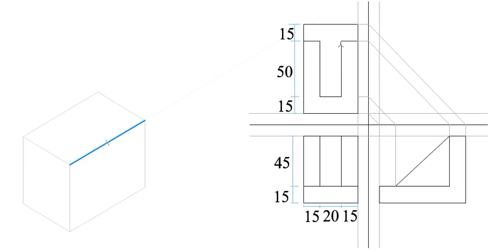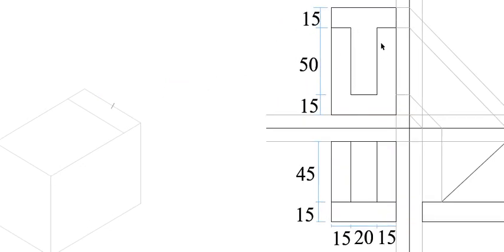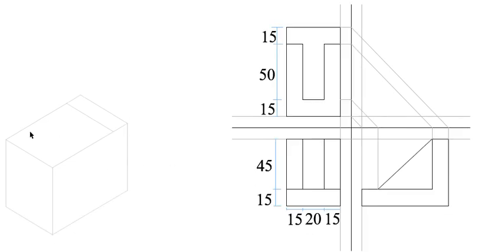What you want to do right now is to draw the plan in the isometric box. You want to get this part here. From this point here, measure 15 millimeters going this side, make an arc, and draw a line about 15 millimeters like that.